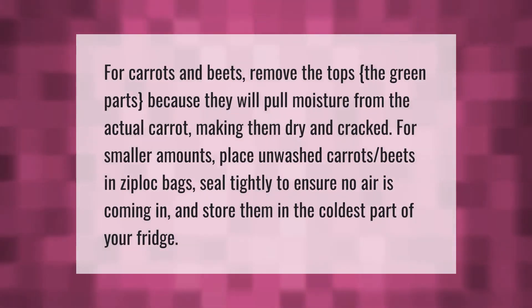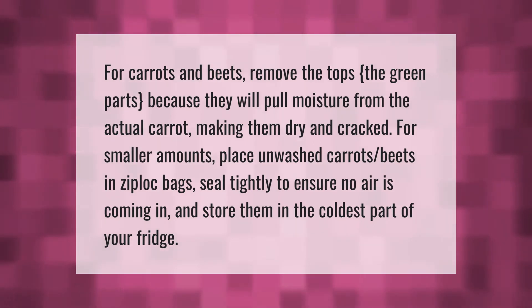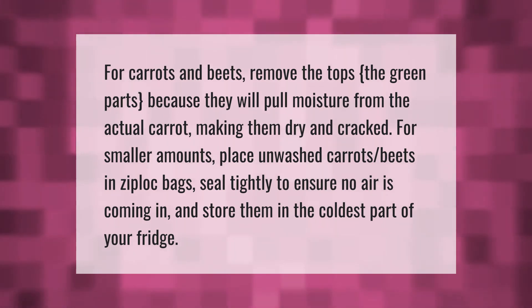For carrots and beets, remove the tops — the green parts — because they will pull moisture from the actual carrot, making them dry and cracked. For smaller amounts, place unwashed carrots and beets in ziploc bags, seal tightly to ensure no air is coming in, and store them in the coldest part of your fridge.